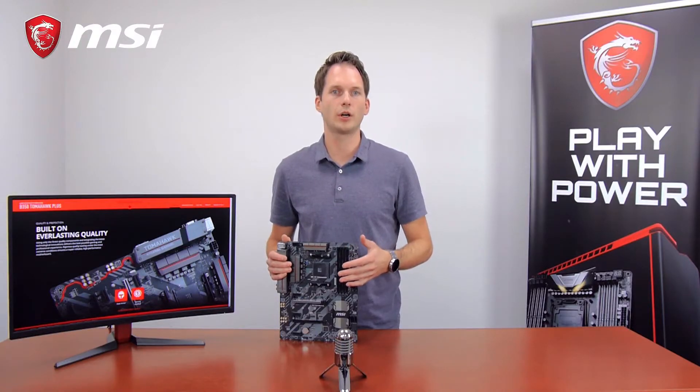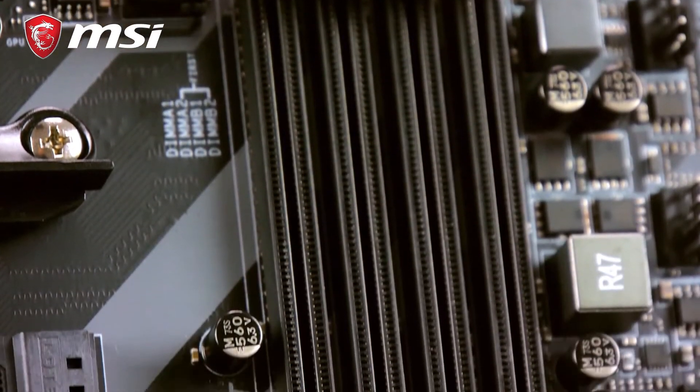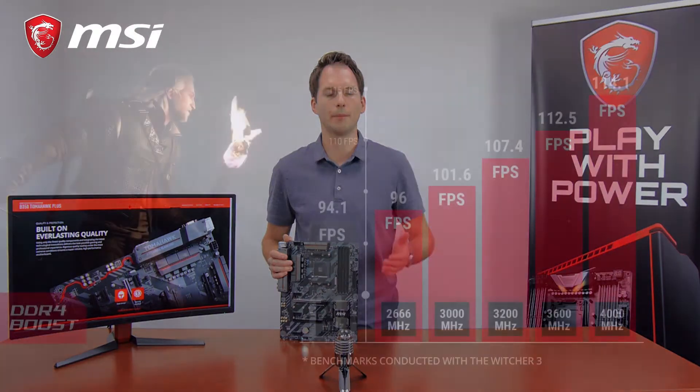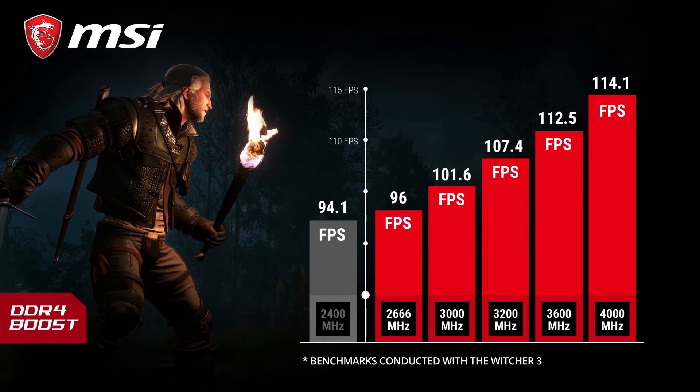The B350 Tomahawk Plus motherboard comes with MSI's DDR4 Boost technology. This unique technology means it's fully isolated from the rest of the motherboard, making sure your AMD Ryzen build can benefit from maximum memory performance and stability, even during the longest gaming sessions.